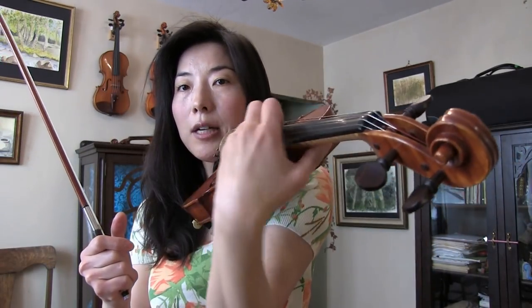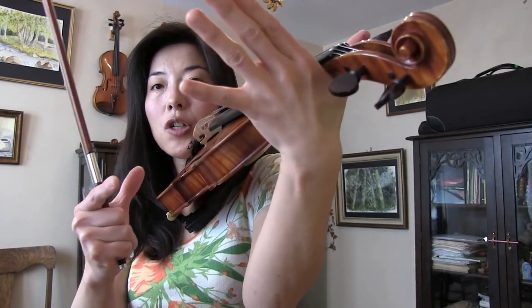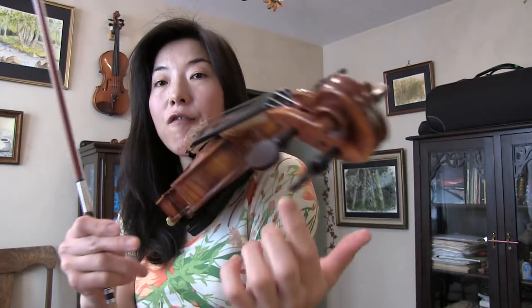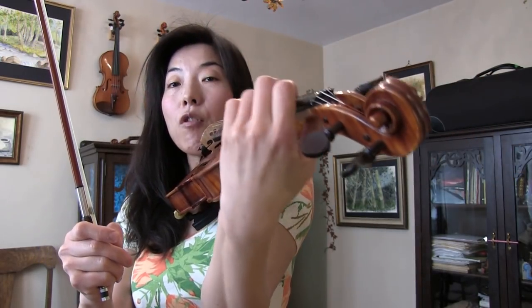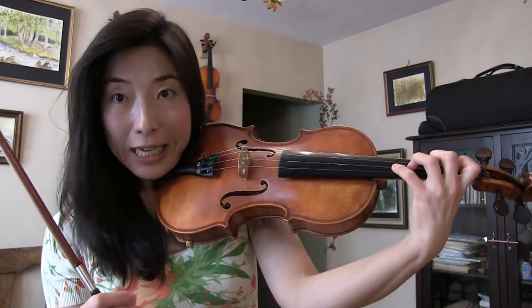In order to shift freely, make sure you're not completely touching the neck with your entire hand. You need a little room between your left hand and the neck for relaxed vibrato and shifting, as well as being able to play in tune. That was common mistake number three.